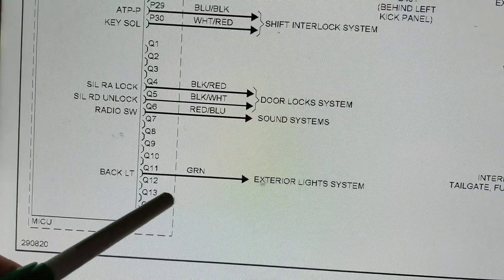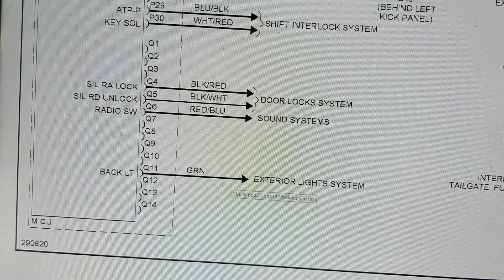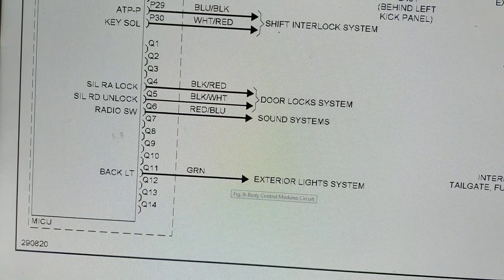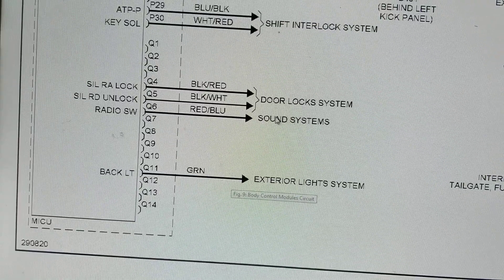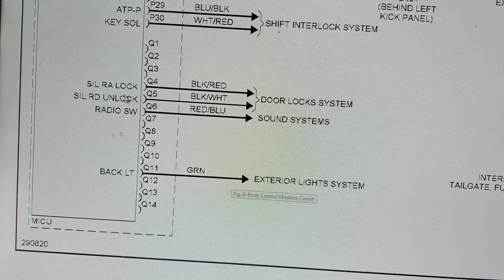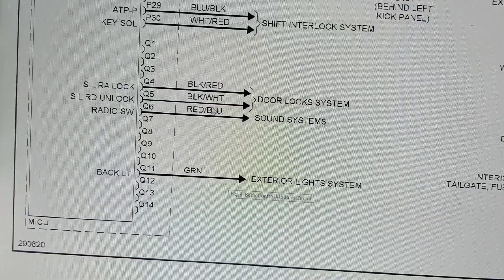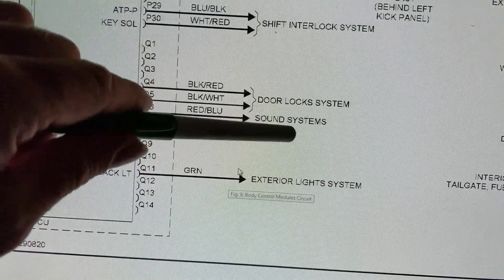There are computer data lines for these systems. There's one for exterior lights here - the back light - and another exterior light system for park and reverse, probably because when you go into reverse the backup lights come on. The sound system - Q6 - has to do with the radio switch. The door locks over here probably have to do with the passenger side or the driver's side, and possibly the rear doors as well. You have to figure these things out from the system labels.